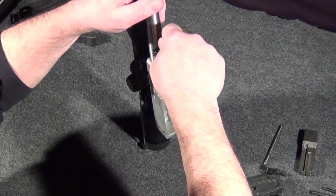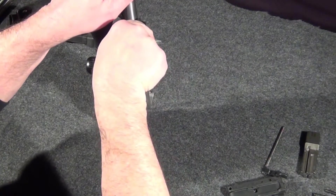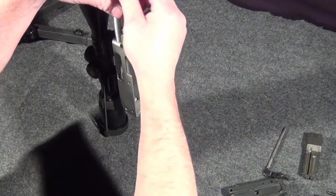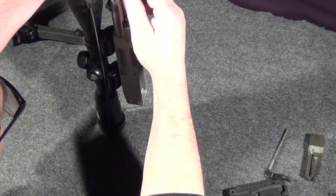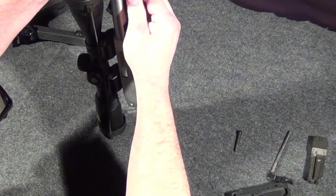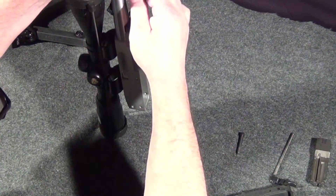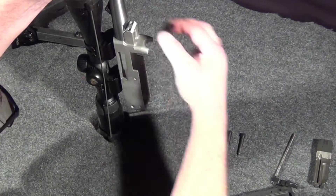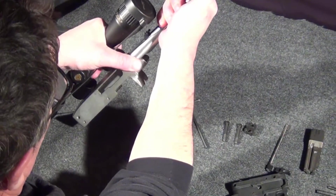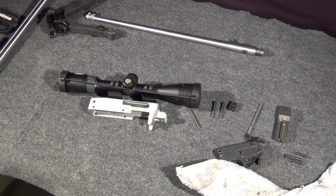Next we need to remove the two Allen screws holding the barrel in place — they're in there with a good amount of tension, probably 65 inch-pounds. Hard to tell because you can't fit a Black Max wrench in next to the barrel. I'm using a ball-end Allen wrench so I don't have to re-insert every three-quarter turn — makes it much easier. Take out those two screws, take out the block, then a slight twist and pull on the barrel and it will come loose. If you have trouble you can take a piece of wood and hit it from the backside to get it started.